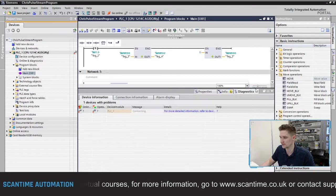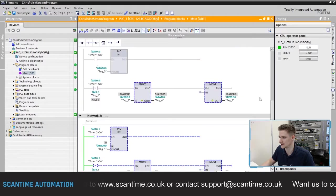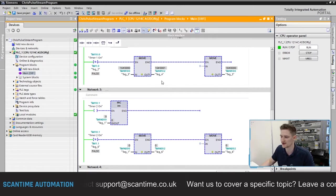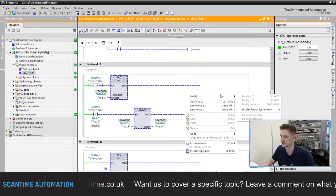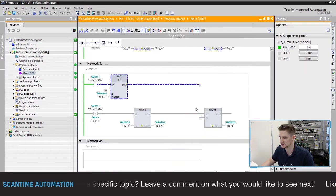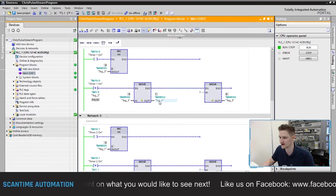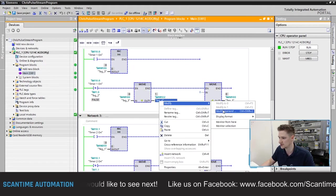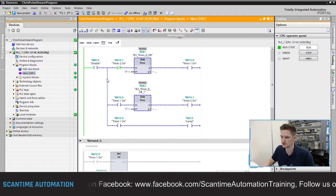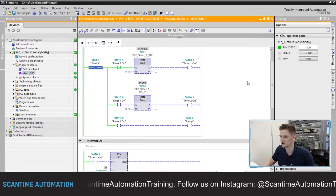Once downloaded, I'll go online via monitor mode. The values are displaying in hex - 16 hash symbols - so I right-click inside the network, go to modify display format, and select decimal. MW102 already has a value in it, so I'll zero it by modifying the operand to zero. Now I'll right-click M0.0, modify it to one, and we're off.